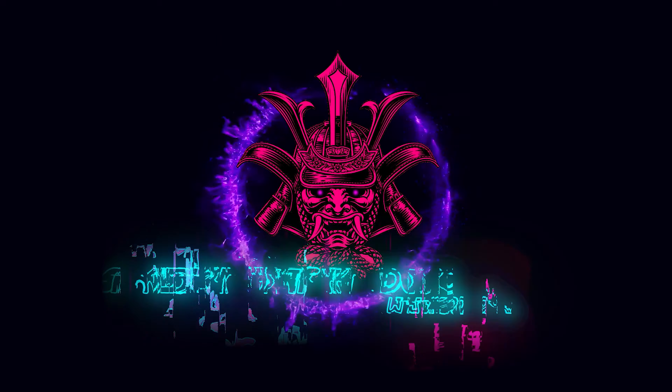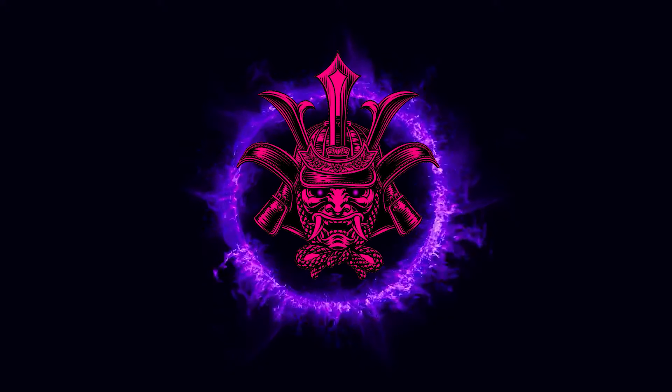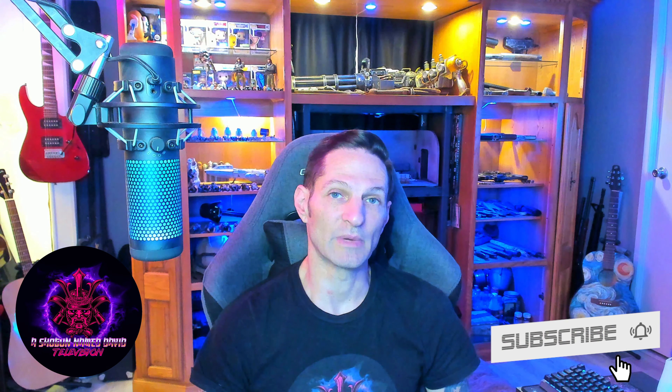Hello ladies and gentlemen, thank you for joining again today. We've got another tech review for you. I must admit I am particularly excited about today's review, and it is because as a streamer, this is a product I have had my eye on for a long time — like three years a long time — and I've just never pulled the trigger on it until now. But I have finally gone out and gotten myself an Elgato Stream Deck.